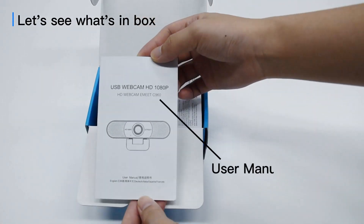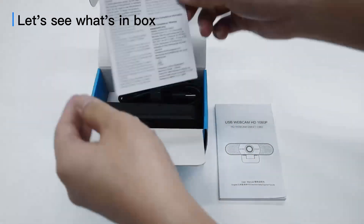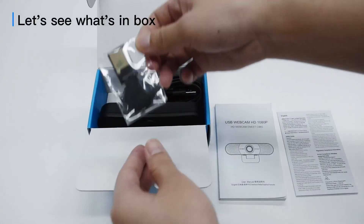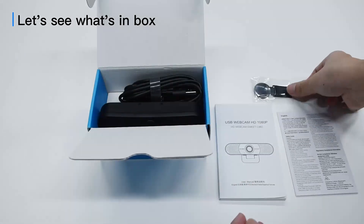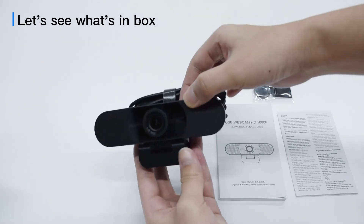There is a user manual, a safety declaration card, a privacy cover, and a C960.